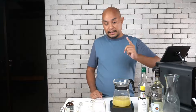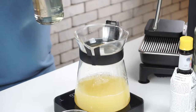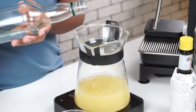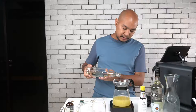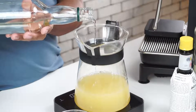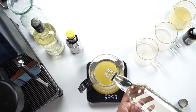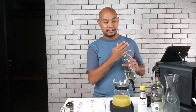Next we're going to put in some simple syrup. Our simple syrup is going to be 110ml, which should bring us up to about 540ml on the scale. Simple syrup is, of course, one part sugar and one part water, mixed together at room temperature. We're now at 540ml total.